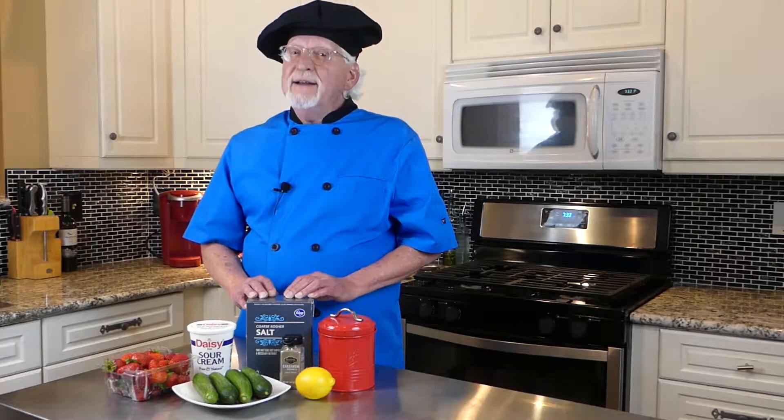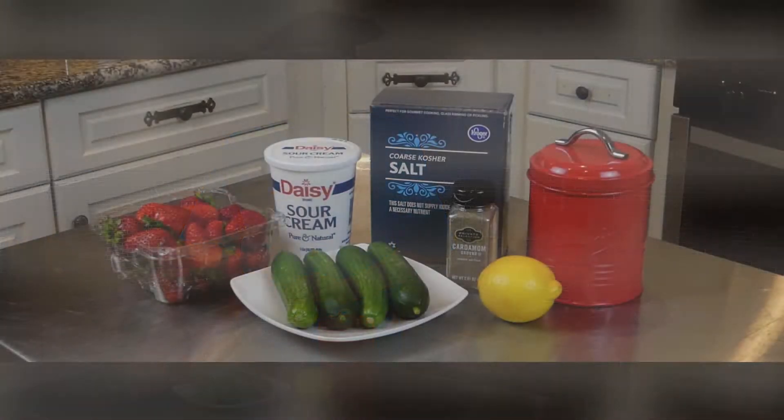Hey folks, welcome to Easy Cooking, the kitchen where simplicity and flavor go hand-in-hand. Today on Easy Cooking we've got not one but two delicious recipes to share with you: a cucumber strawberry salad and a lemon cream topping.